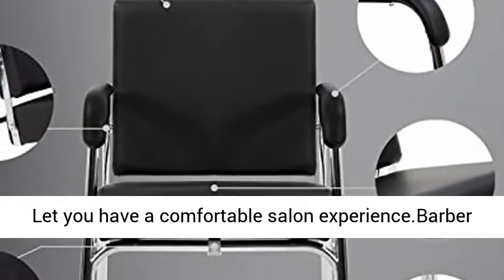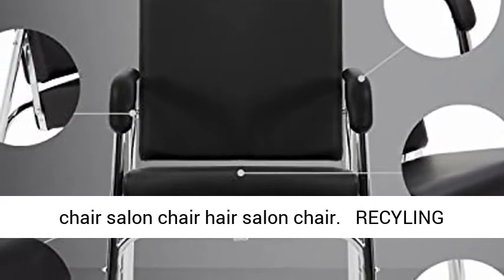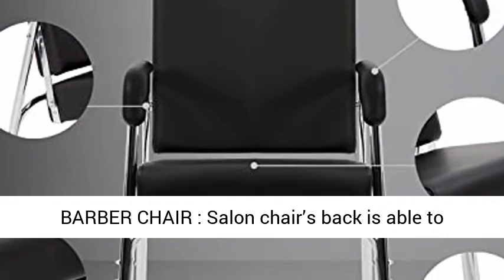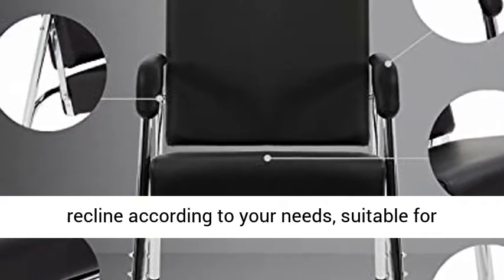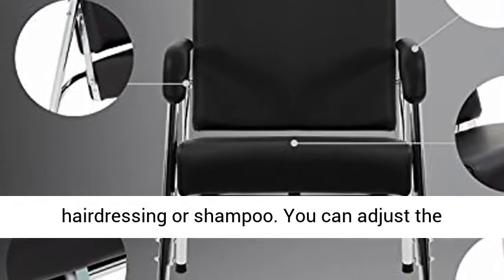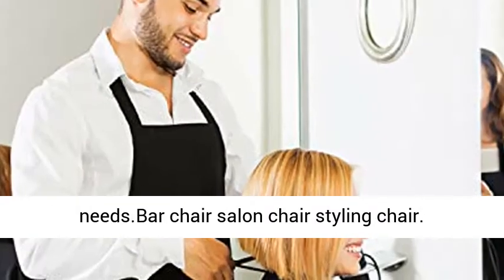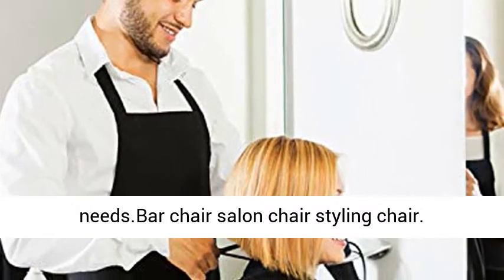Let you have a comfortable salon experience. The salon chair's back is able to recline according to your needs, suitable for hairdressing or shampoo. You can adjust the function of the salon chair according to your own needs.